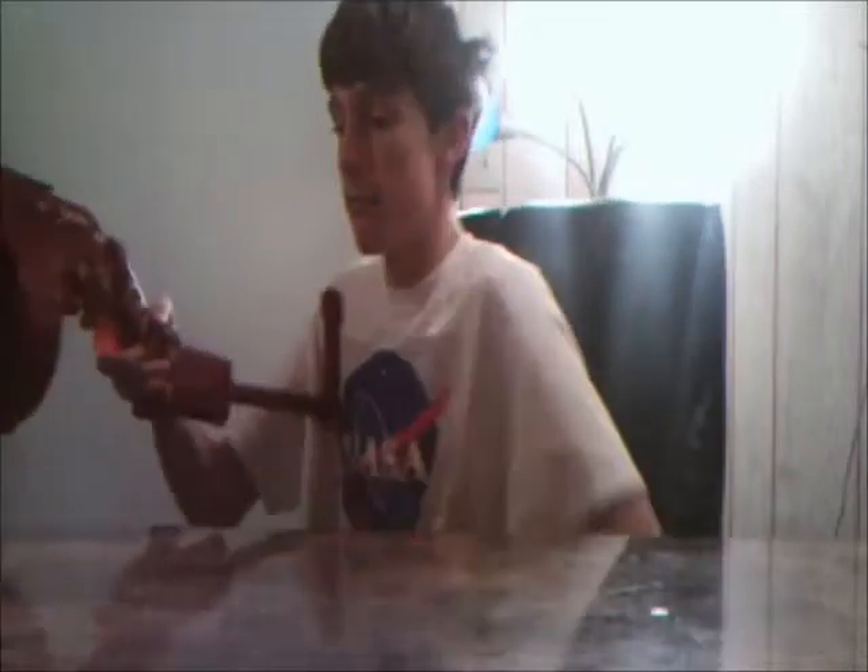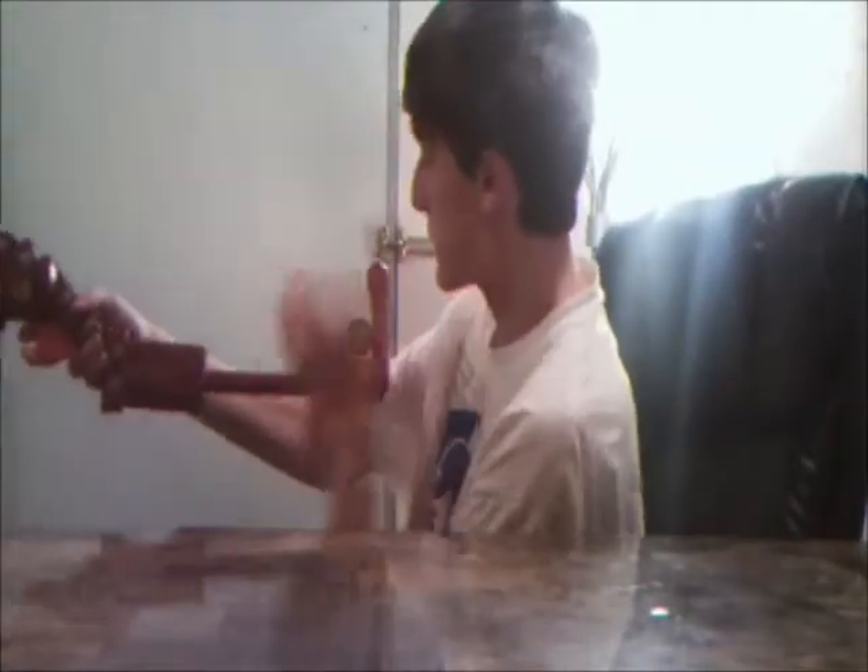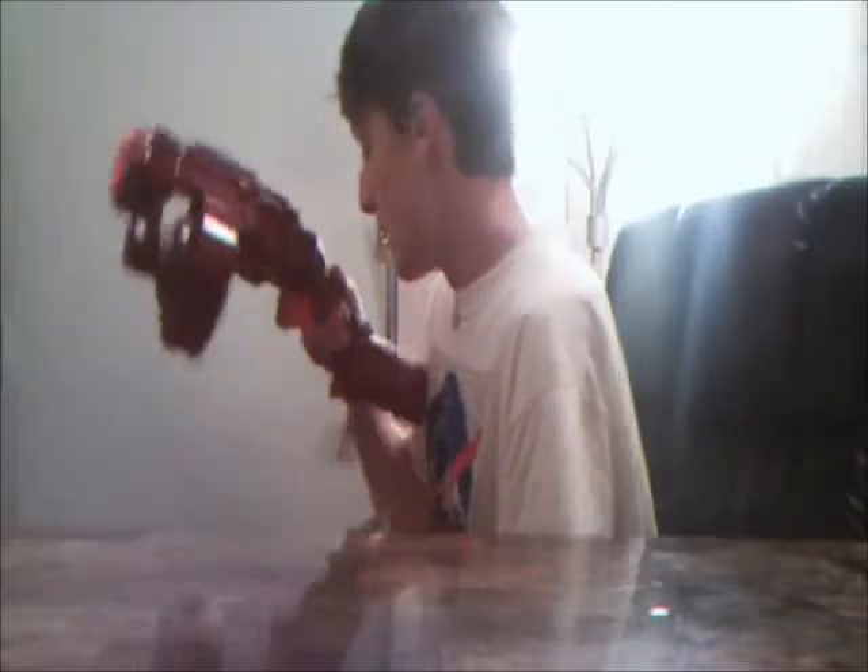I'm pretty happy with how this turned out. I had a plan to maybe integrate a Tech Six into it but that would have been too much work. The stock is now longer than the original — the original only came out to about here but now it reaches here, which is more comfortable for my long arms. The stock is bent so you can hold it normally, or if you need to go around a corner you can flip it under your arm. Just don't put too much stress on it — it's not very strong.